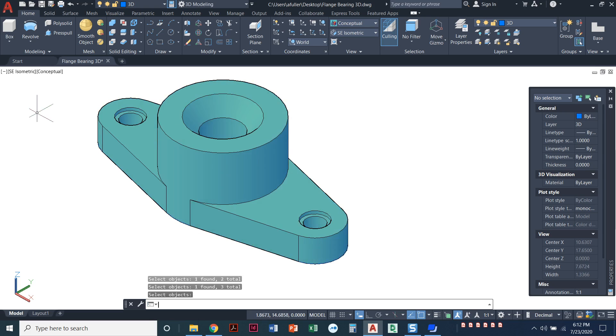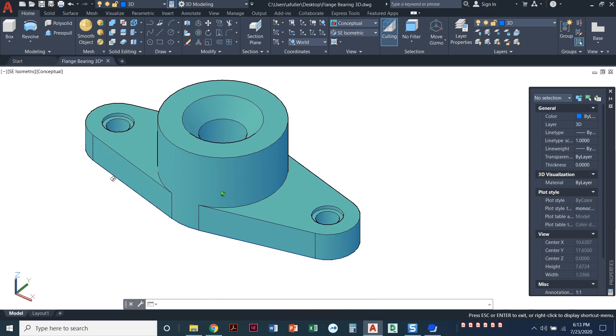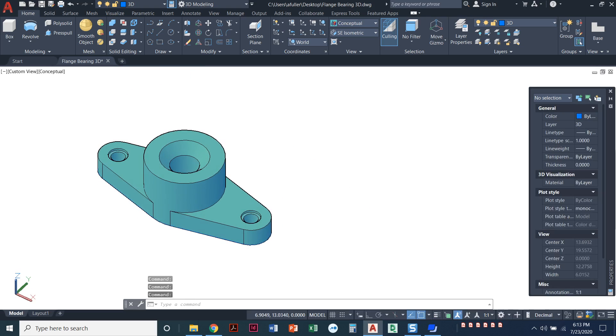A trick to remember the subtract order: force yourself to think 'what do I want to keep?' — that's what you click first. A student who was a math major pointed out that mathematically it makes sense — you start with the larger number and subtract from it. Holding shift and pressing the scroll wheel to orbit, you can see the holes go all the way through with the counterbore and countersink. Three commands did it all: press/pull, revolve, and subtract.